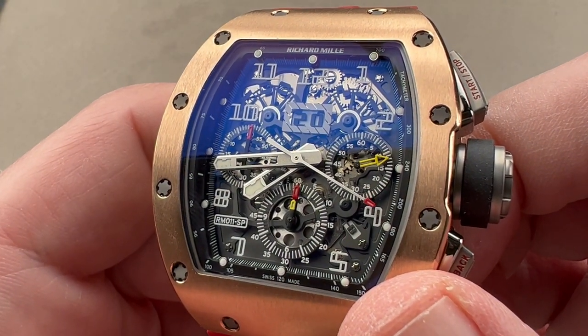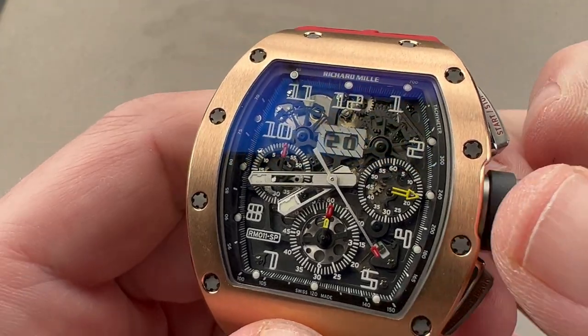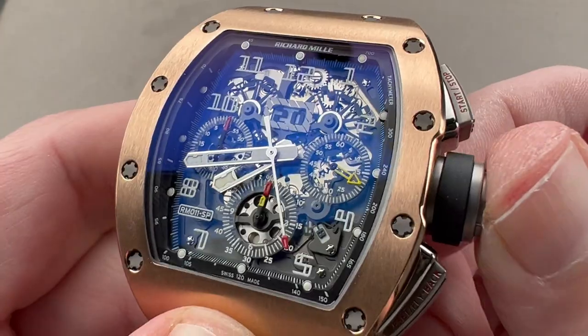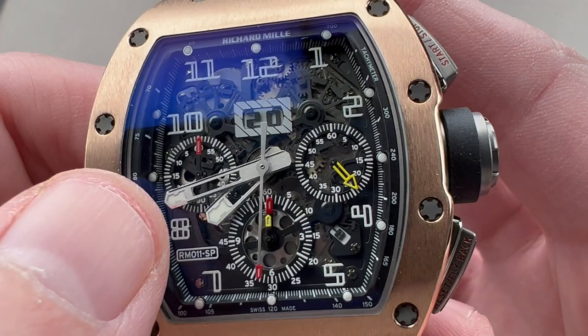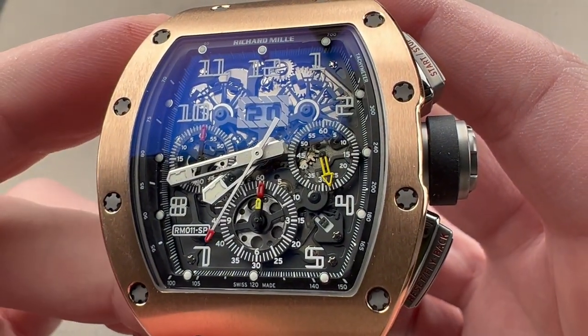An annual calendar only needs to be fixed once a year — reset for the jump from February to March, adjusted once annually. We do have a stop seconds function in addition to the quick set, and you can see that this is a motorsports chronograph. We have a 60-minute scale, which is a lot more useful to me than a scale that ends at 30.